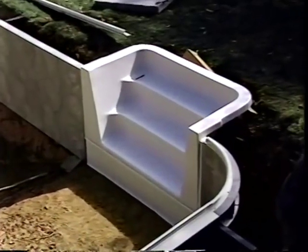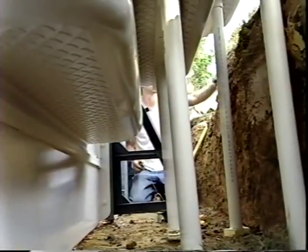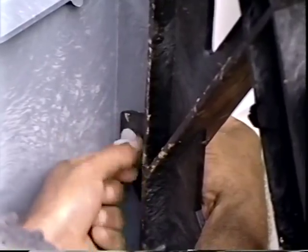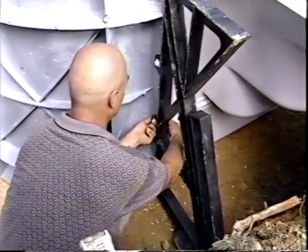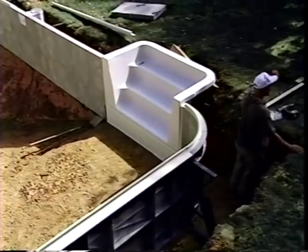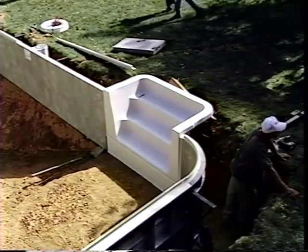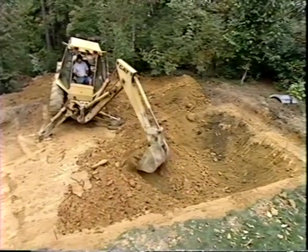The final part of the wall panel installation is the step. Following the manufacturer's recommendation for support, the panel and step are clamped tightly together, holes drilled through the panel into the step flange, and the same mounting hardware as the rest of the wall panels used to secure them. This installation uses a side-mounted step requiring very little excavation beyond the overdig. Other layouts place steps at the end or center, which may require additional excavation.